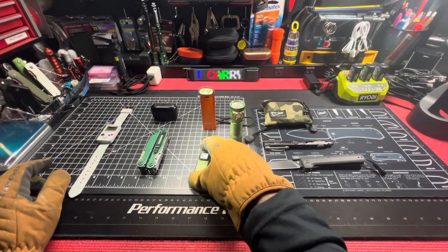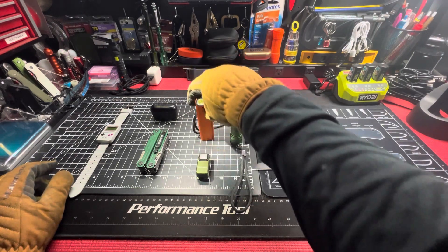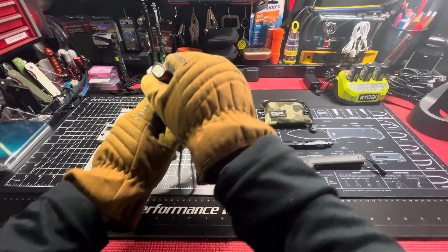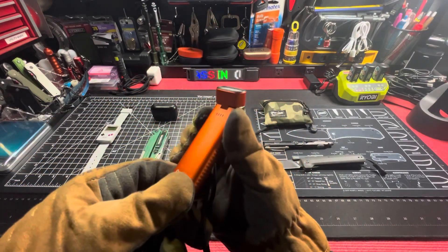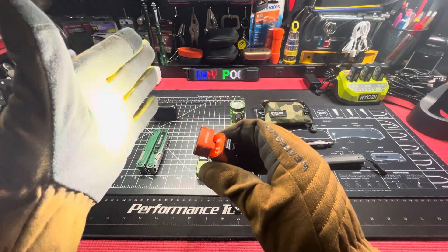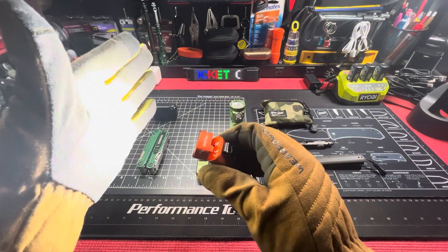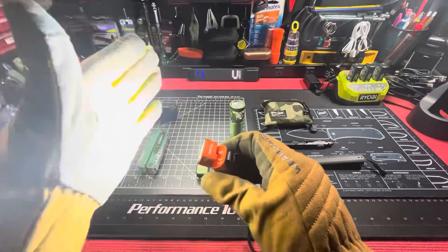O-Light O-Clip. Secondary light will be the O-Light Arc Flex. Love the Arc Flex — lockout mode, low, medium, high; double click for turbo; triple click gives you your flash; and moonlight mode.